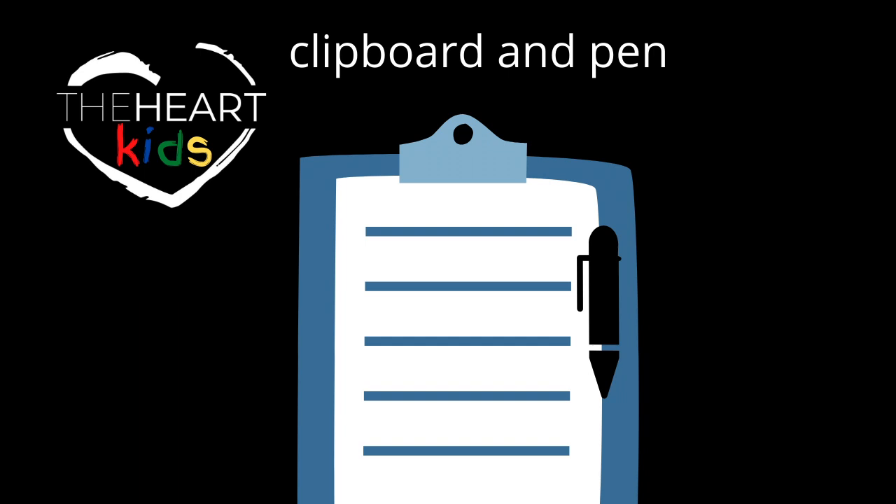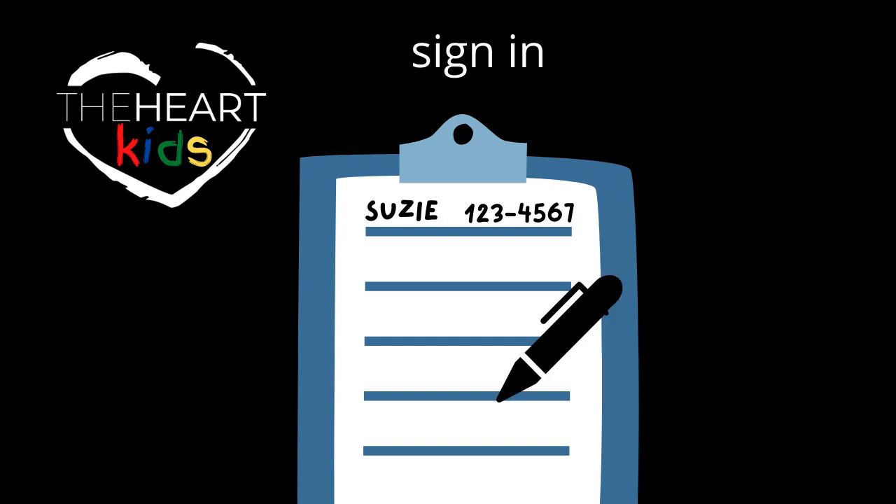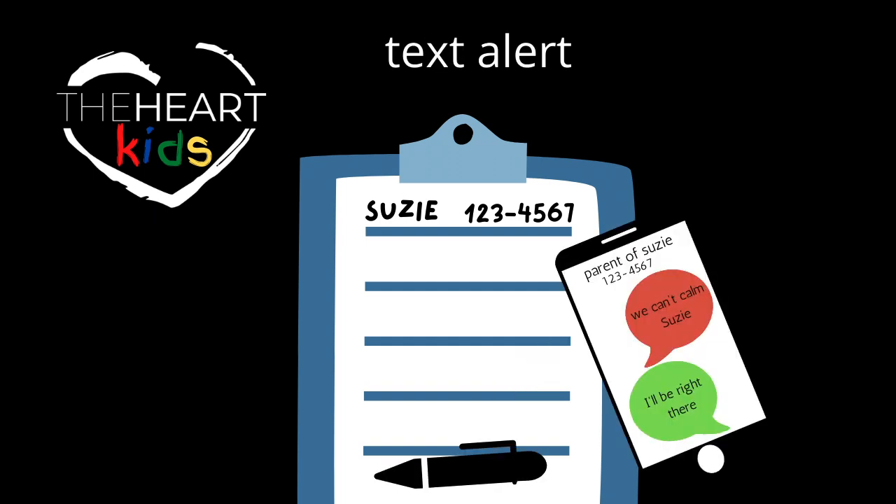You'll also need to retrieve a clipboard and a pen. Once people start bringing their children around the start of the service time, you can use the clipboard to sign up parents and grab their phone number in case you need them. It's a great way to introduce and familiarize yourself with their families and take any special instructions they give you. When you need to alert the parents, you can use their number to send a text alert if for any reason their child needs attention from their parents.